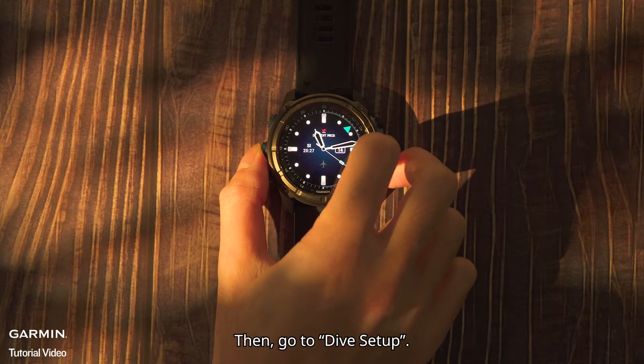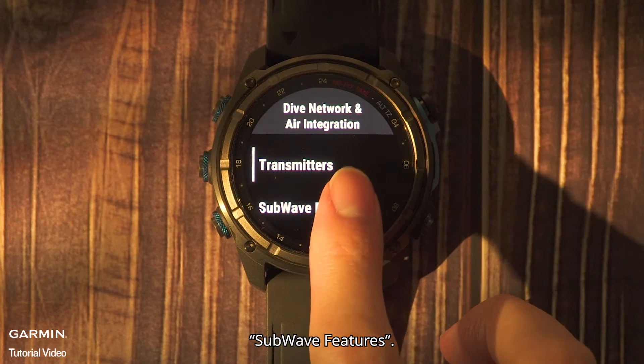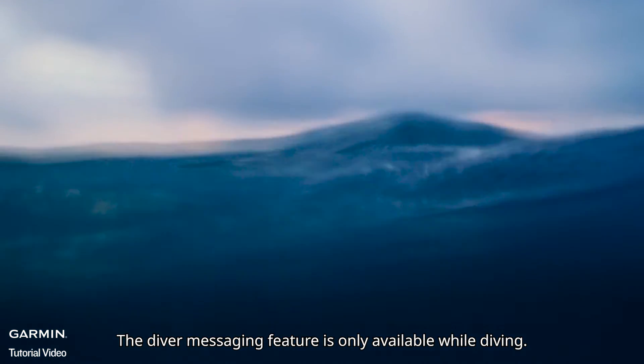Then, go to Dive Setup, Dive Network and Air Integration, Subwave Features. Make sure messaging is enabled. The diver messaging feature is only available while diving.